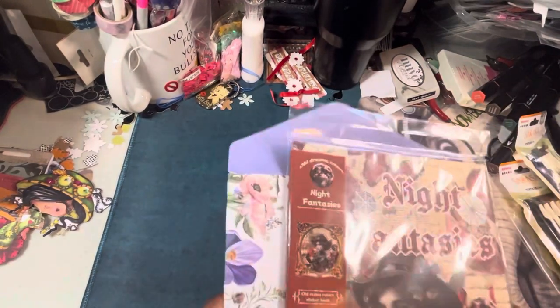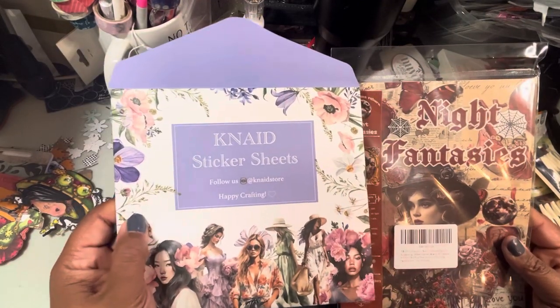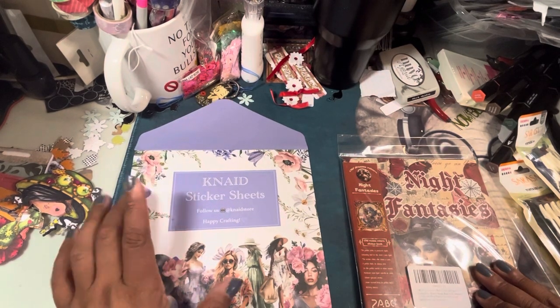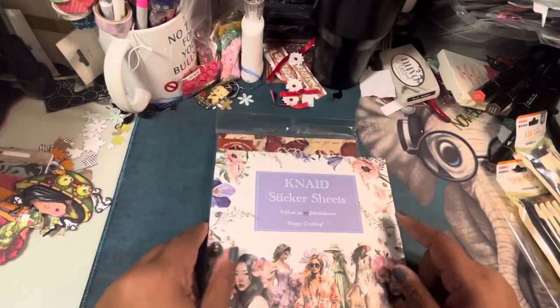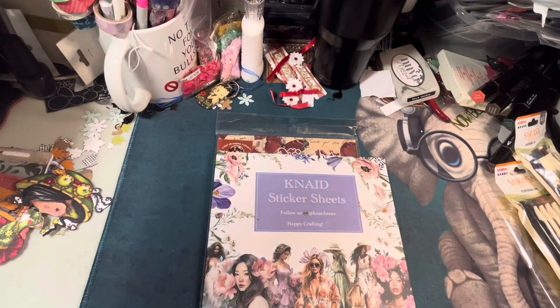Then I got these two sets of stickers — it says 'Night Fantasy' and these Knaid sticker sheets from Amazon. I think I'm going to separate this into a different video. Thanks for watching, and if you have any suggestions for any of the planners — especially the five-year planner and how you would use it — let me know in the comments below. Don't forget to like, subscribe, and share. See you guys later, thanks, bye!